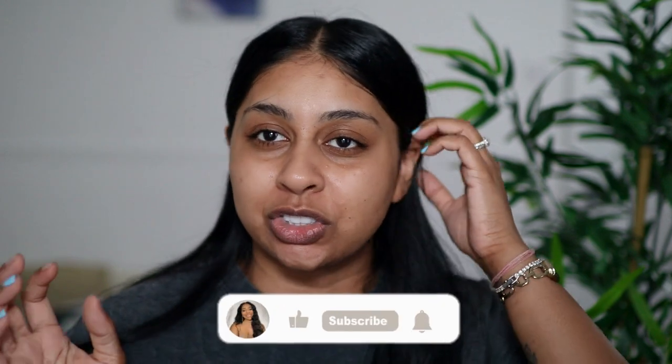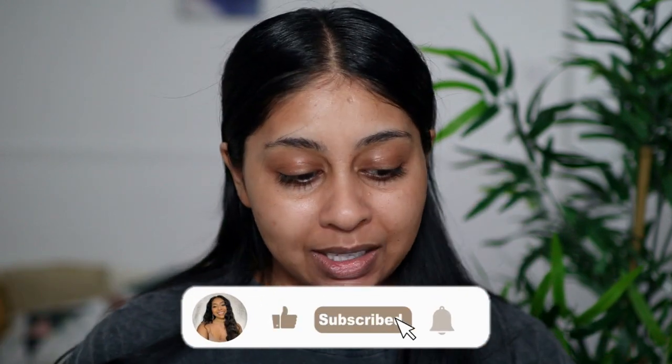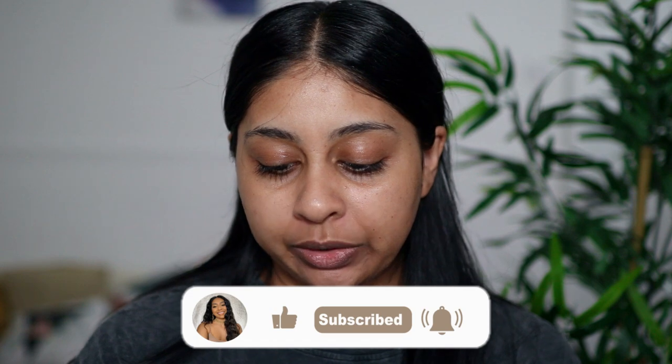Hi my loves, welcome back to a new video! If you're new here, my name's Anushka and we are on day six of the reviews. I don't think I've ever done so many reviews in such a short period of time, but today we're actually trying out the Morphe Filter Effect Soft Focused Foundation.